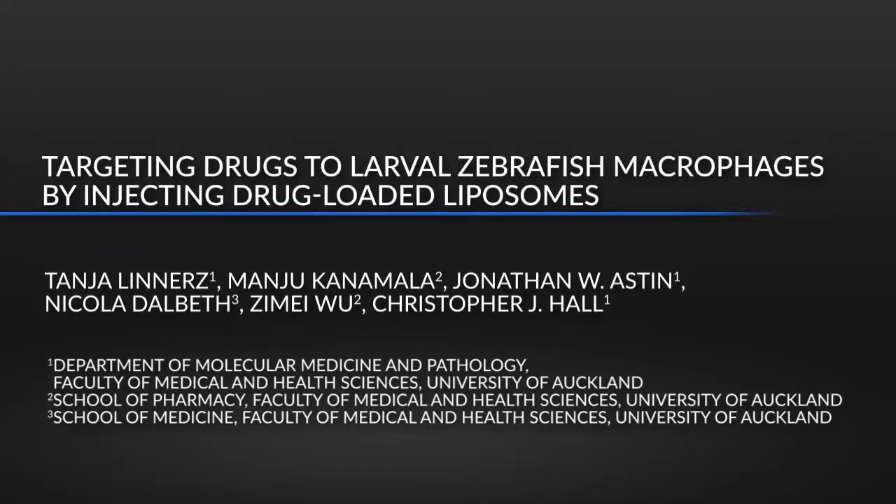This protocol describes a technique for targeting drugs of interest to larval zebrafish macrophages to manipulate and evaluate macrophage function. This technique has advantages over traditional drug delivery strategies such as immersion by ensuring that the drugs are specifically targeted to macrophages through liposome encapsulation.